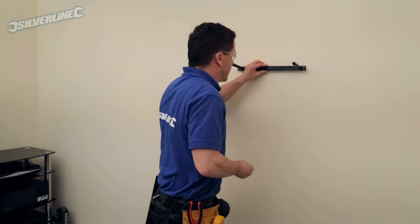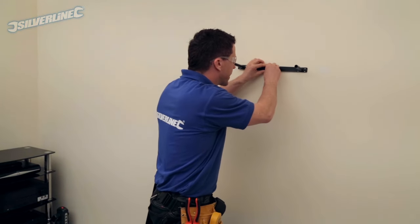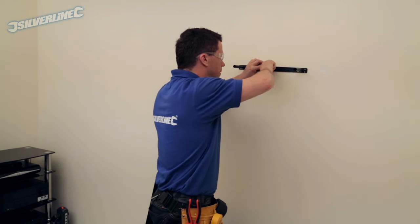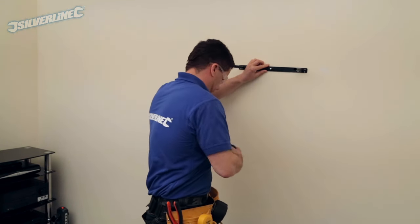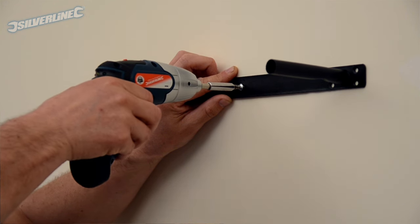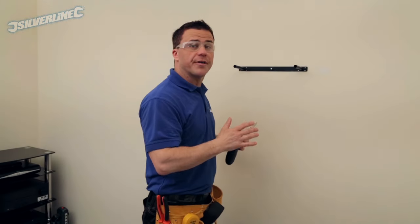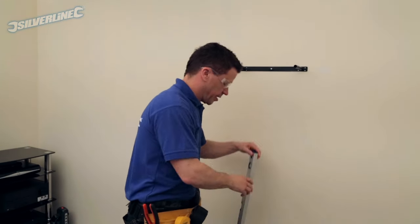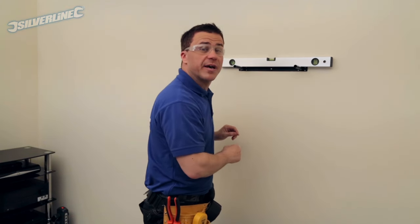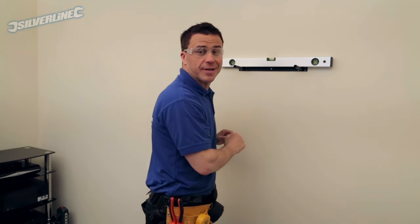I can offer the bracket up and get the first screw to bite. Once you've got your first screw fixed in position, you can then put your spirit level on and check that it's perfectly levelled before you mark it up and drill it for the next screw.